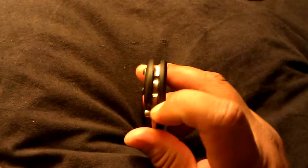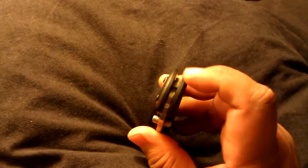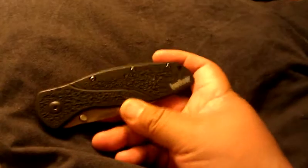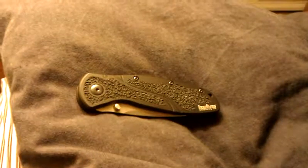The only other thing I've noticed is when I take it in sandy situations, sand does get into the assisted opening and it crunches a little bit, so you have to blow it out and clean it out really well. Other than that, I really like it. I carry it almost every day. So this is the Kershaw Blur, and that's all I have to say about it. Thank you, bye.